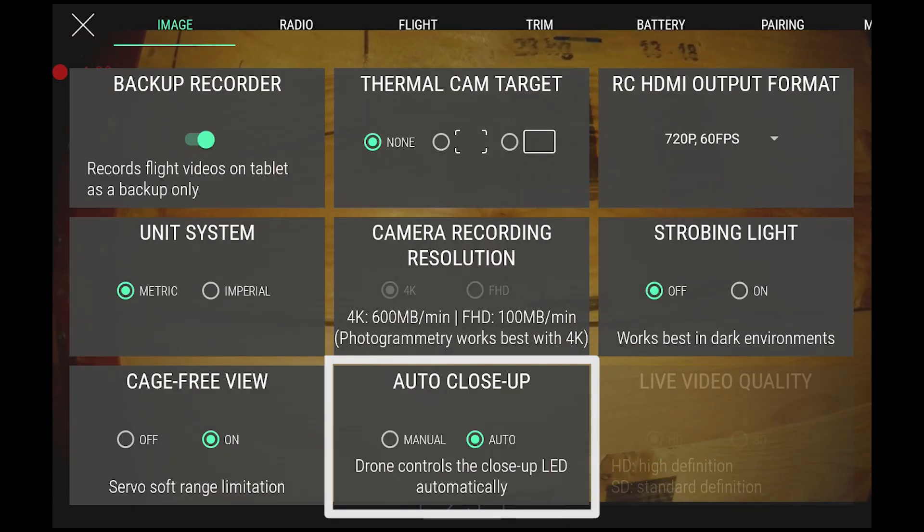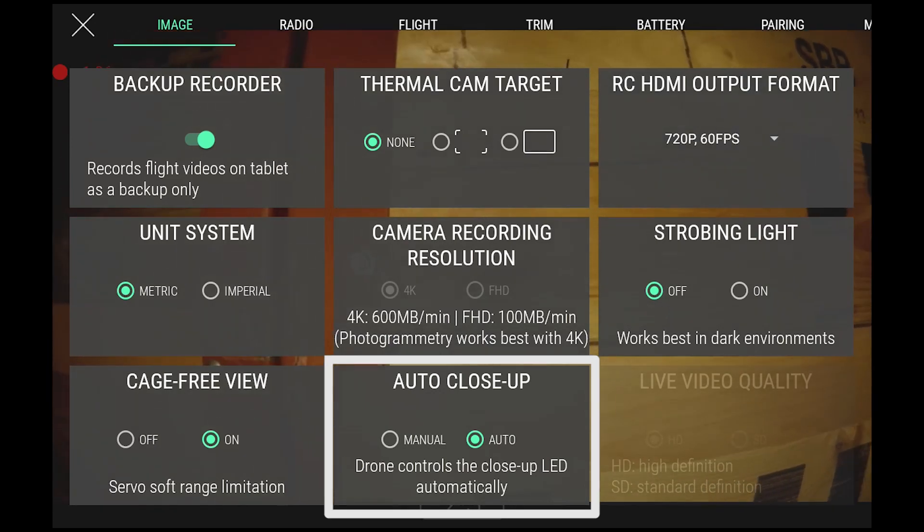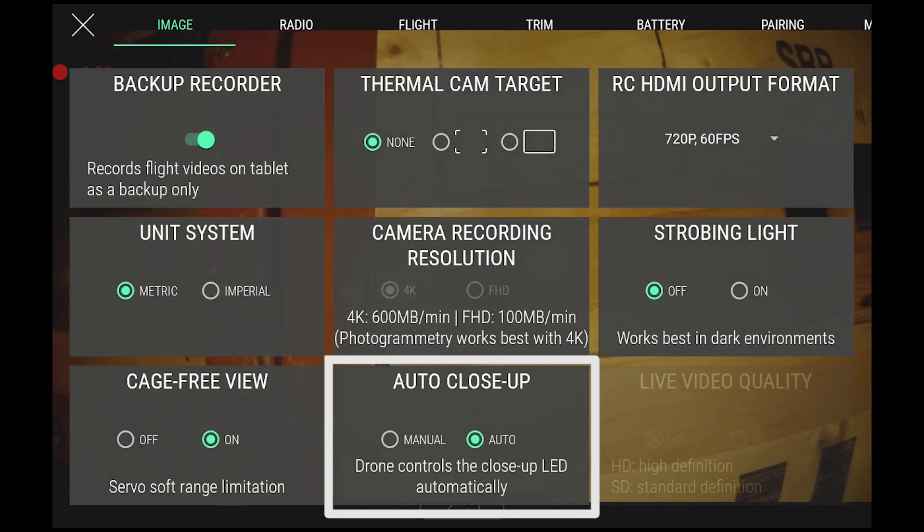There are two control modes for the close-up light: manual and automatic. These can be selected in the image menu in the cockpit app.